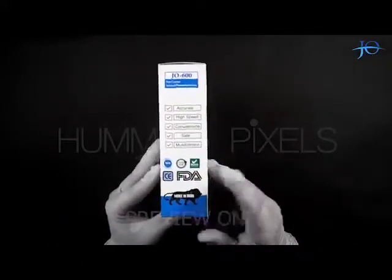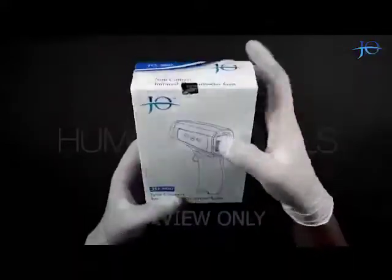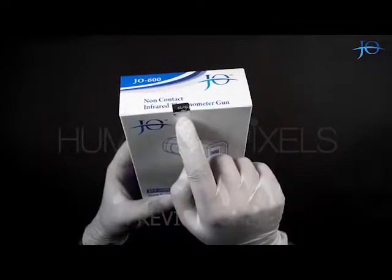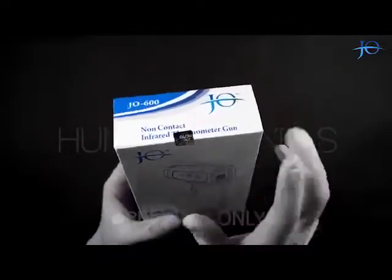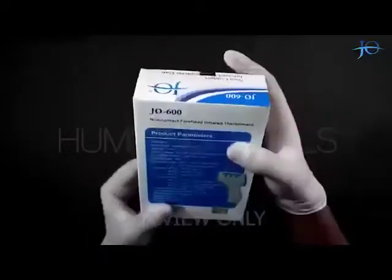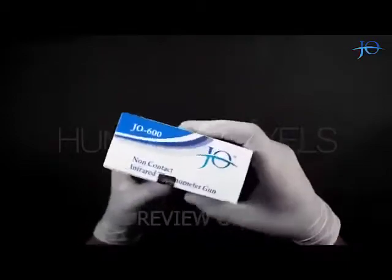It's a Make in India product. The model number of this product is Joe 600. It has a void seal on the top of the box, which has the company name on it along with the manufacturing date, verifying its authenticity. The packaging is very good and has a Joe Pharma Pvt Ltd trademark logo on it.